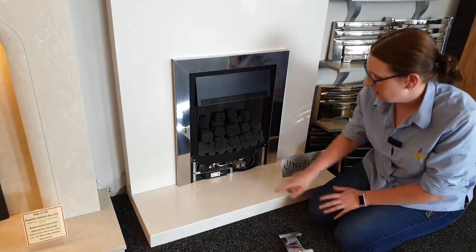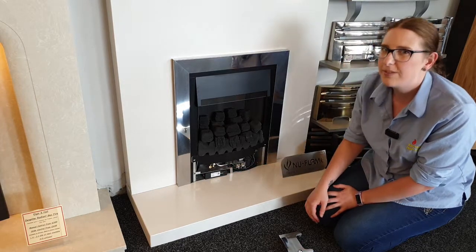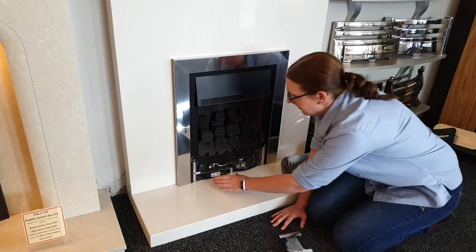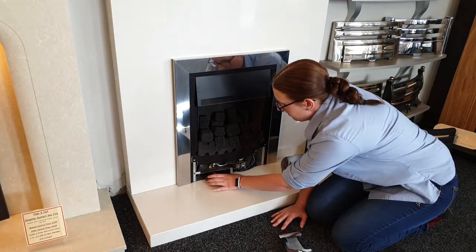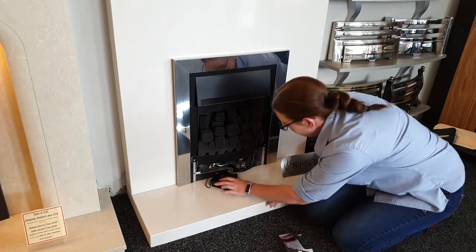Next, what we need to do is pull out this little box down here, but very carefully, because there are lots of wires connected in the back and we don't want to pull them out when we slide this out.